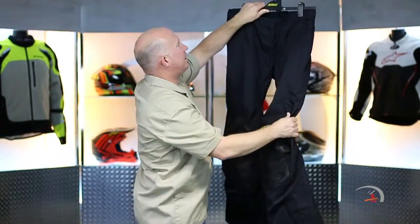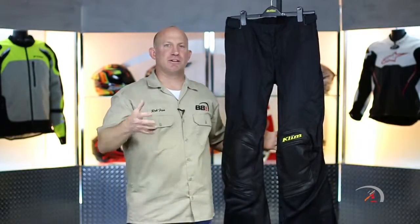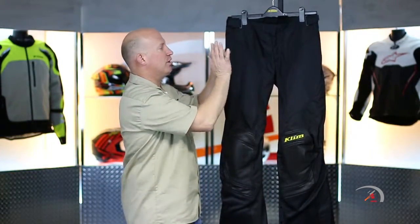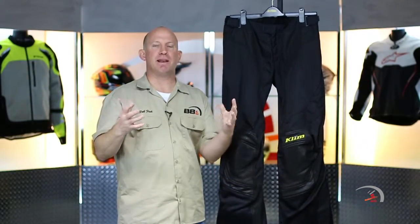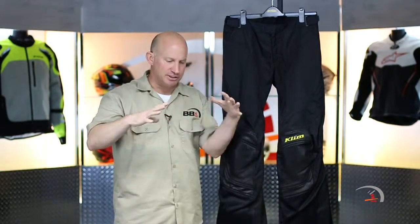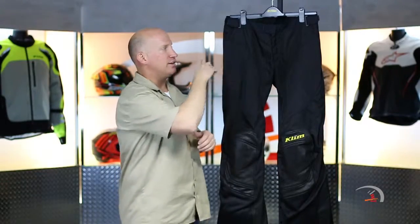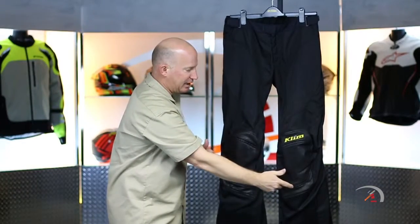The beauty of Klim is they never forget this is motorcycling apparel. Two things motorcyclists deal with: abrasion — which they've got handled — and impact. All the way through full hips as well as your knees, that is D3O. It's that soft, pliable, viscoelastic armor that molds to you; very comfortable and very lightweight. Upon impact it stiffens up, absorbs the energy, and dissipates it over a larger area, minimizing transmission of force to you as the rider. D3O Level 1 — D3O Evo armor — in both your hips and your knees.